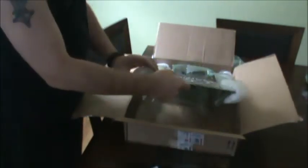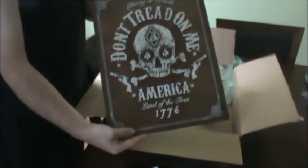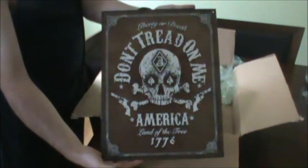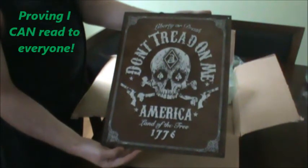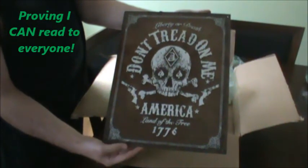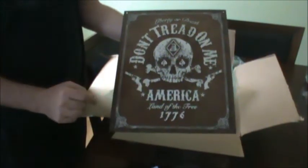All right, now let's get this sign out of here and show you guys what it actually looks like. It's bigger than I thought — I thought it was smaller than this. It's nice. Let's see if I can get this in frame here. Liberty or death, don't tread on me. America, land of the free, 1776. This is a very nice sign.